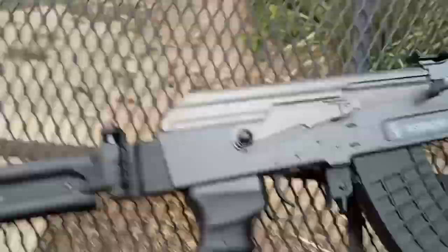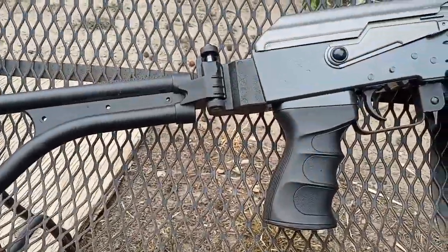Hello, today we will be reviewing the Insurgent AEG made by Gameface.